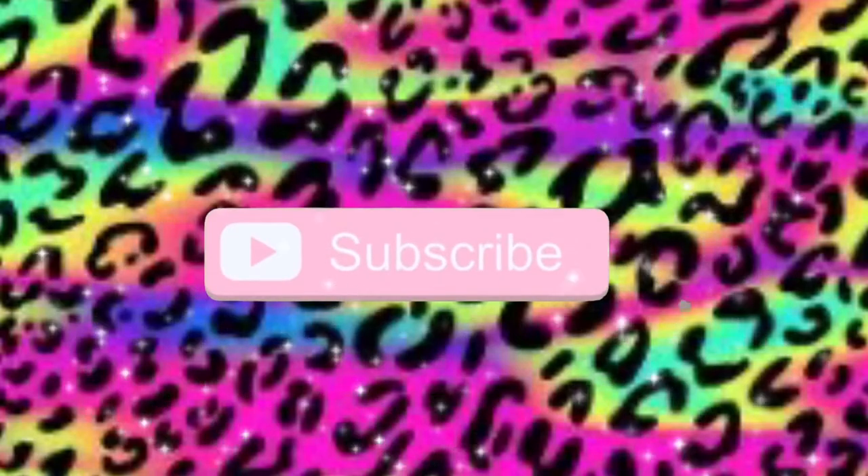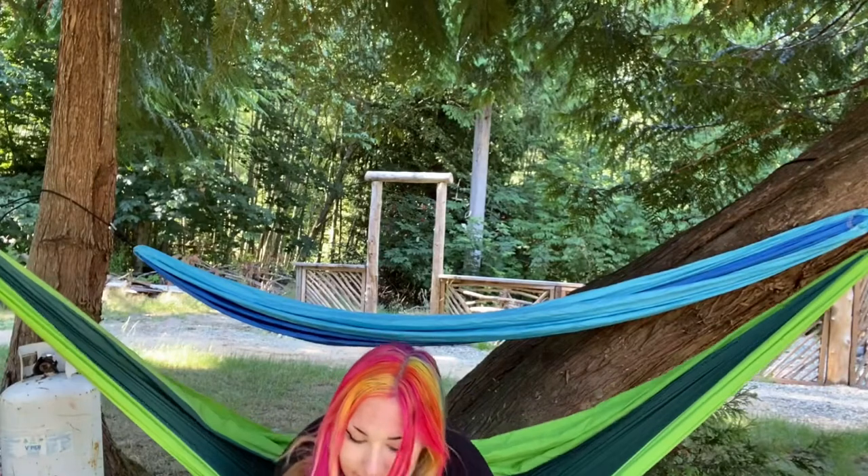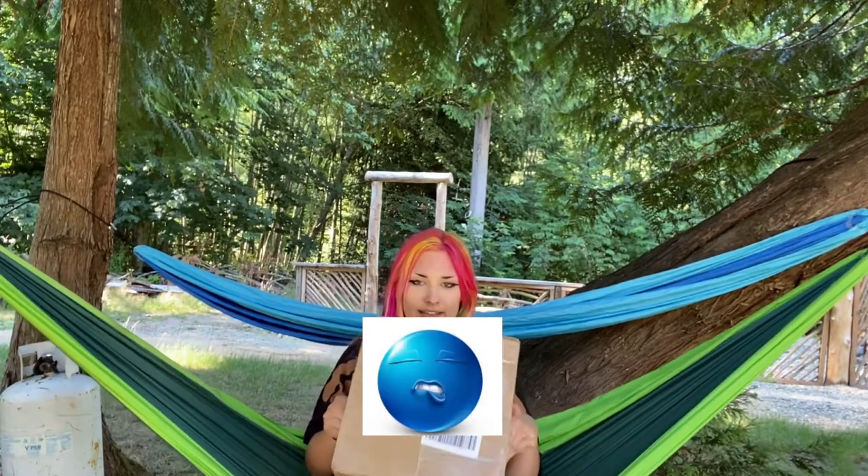Hey guys, welcome to my channel. I'm Pluto, and today we have a Shein unboxing. Disclaimer, my grandpa's doing renovations outside, so there's a lot of noise. I hope you can hear me fine. Enjoy the video. It's a fairly decent sized box, I guess. I'll just start because I don't know what else to say.